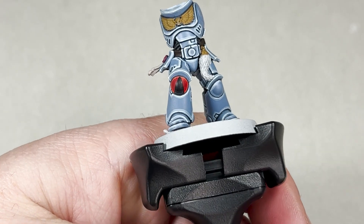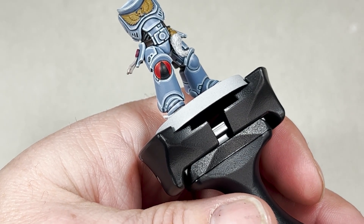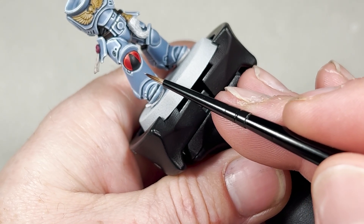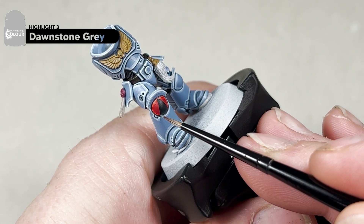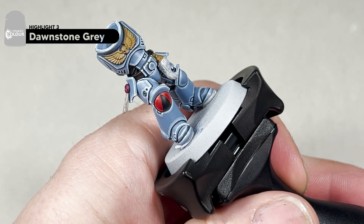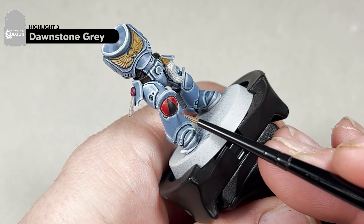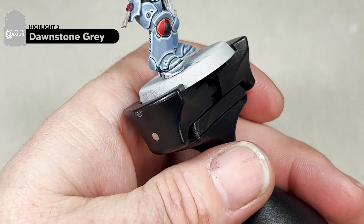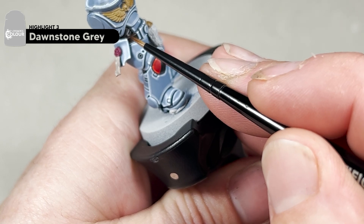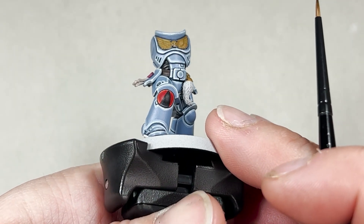With the Eshin Grey highlight dry, this is how your model would look. The next step is the final highlight for the grey — for this you will need Dawnstone and your small artificial layer brush. We're going to add a very, very thin edge highlight, leaving a small amount of that Eshin Grey edge highlight. For the underarmour, you're not going to highlight the whole area — just highlight the centre of it. I'll move around the whole model and do all these highlights.